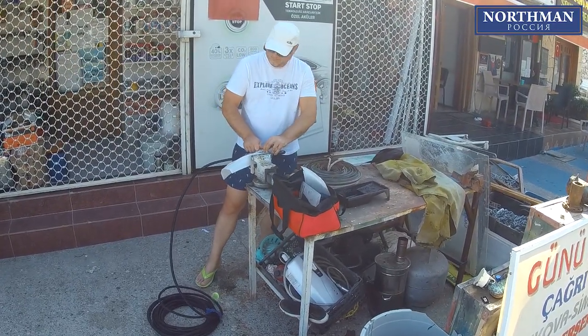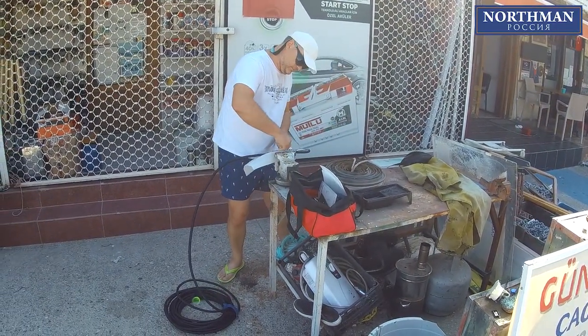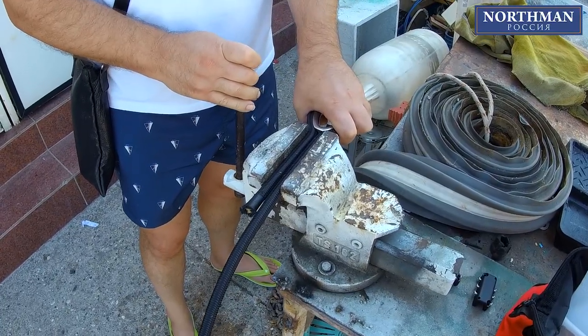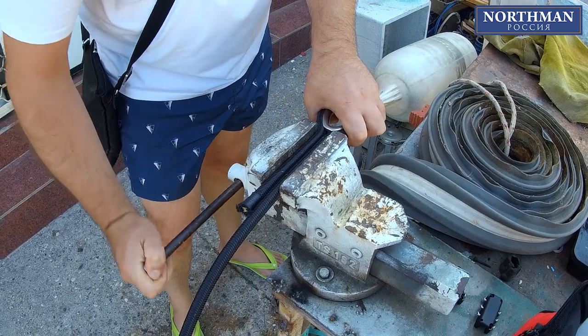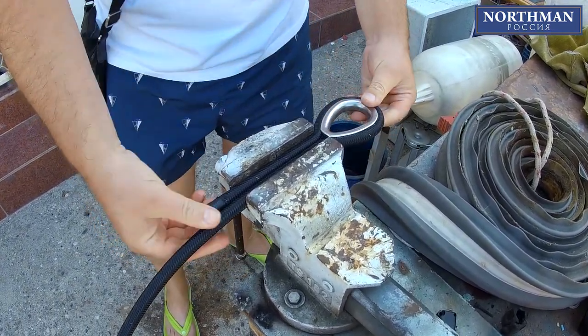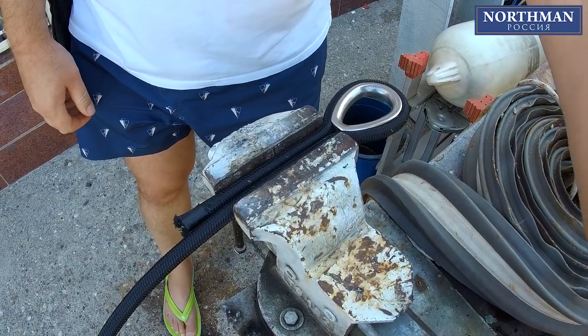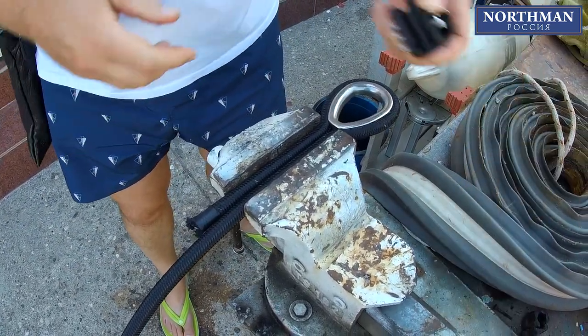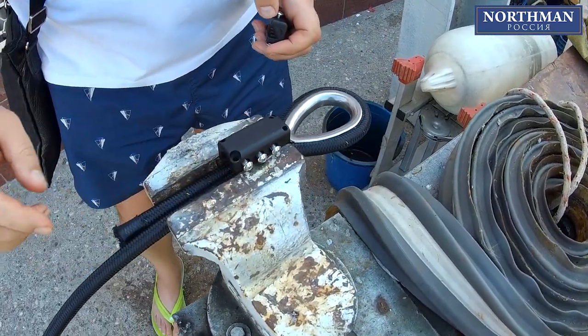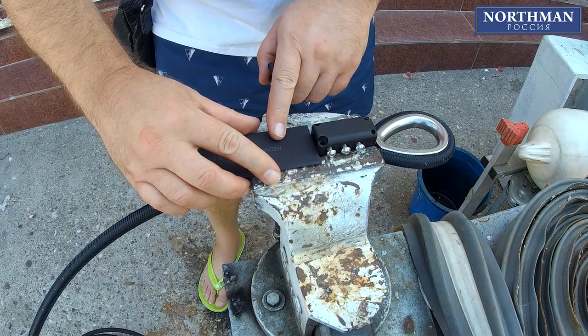Stage one is to clamp one side of the cable and insert a thimble in it. It is highly recommended to have a bench vise at hand, especially for dealing with thicker cables like this 13mm one. We start by pressing the cable together to determine the required length of cable to fit the thimble, the clamp body, and the heat shrink tubing.